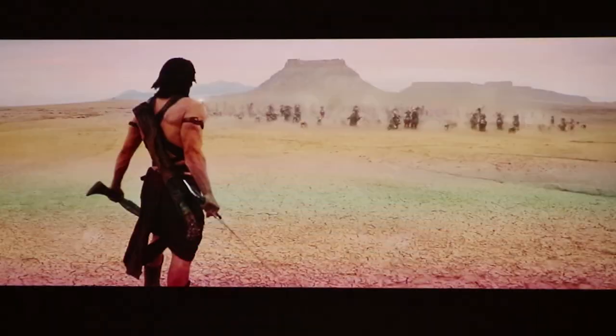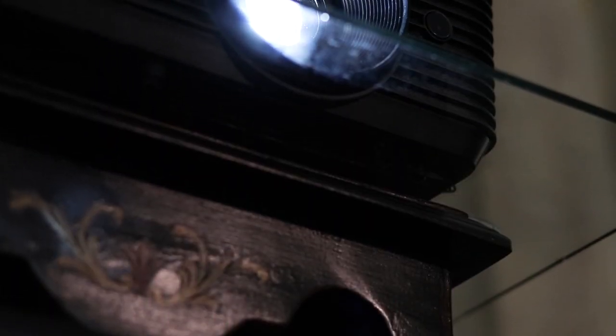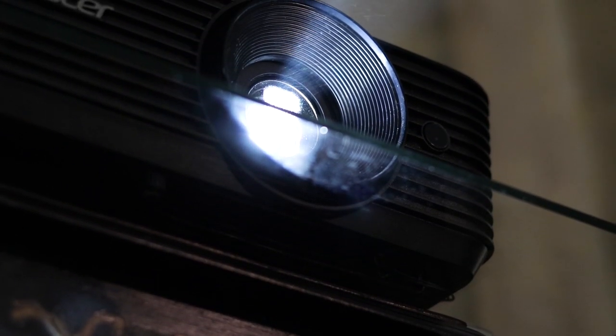In this age of cheap Pico projectors with up to 1080p native resolution, this isn't something most people would be interested in for a home theatre. But for those who are fine with lower resolutions and want a lot of brightness for their meeting halls or evening outdoor parties, it shall not disappoint at all.